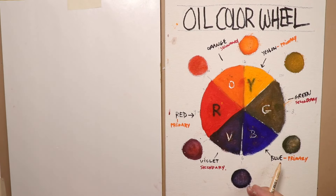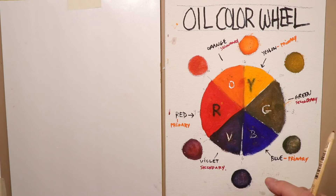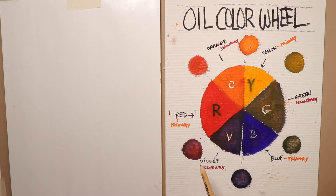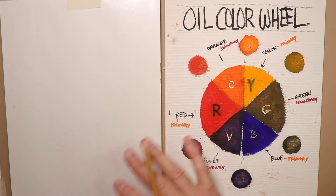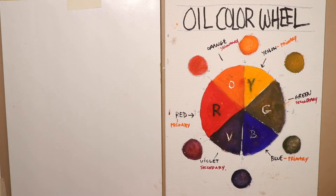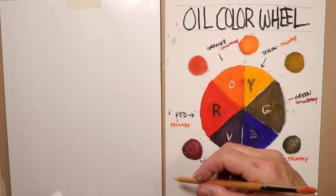Hey, hi everybody, Chris Petrie here. We're doing some oil painting — we're going to cover a few more basics before we get started with creating our paintings. We're doing some fun work with oils. If you've been working in watercolor for some time, maybe a couple of months to a year, you'll find this an easy transition over to oils. I'm using Artisan from Winsor & Newton.